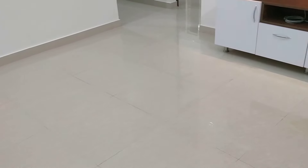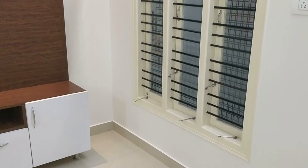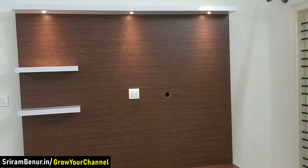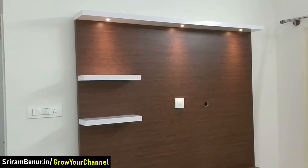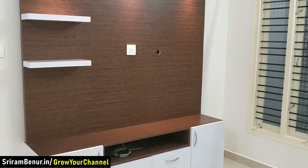This hall is roughly around 12 by 13 — that's the dimension. For good ventilation we have long windows, 5 and a half feet windows. The TV unit is a very simple design with one-watt lights at the top, and the complete wiring is done from the inside itself.